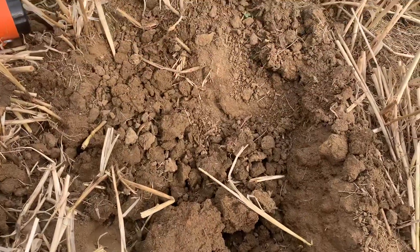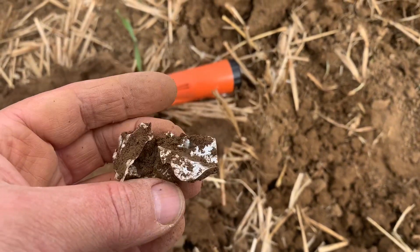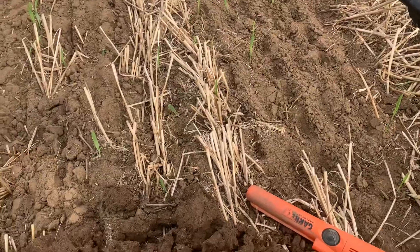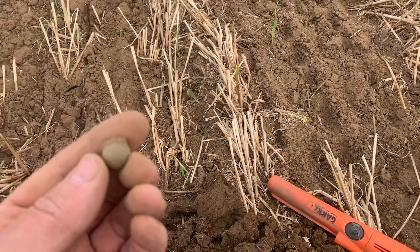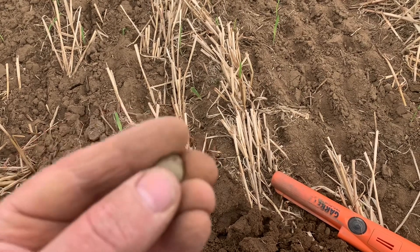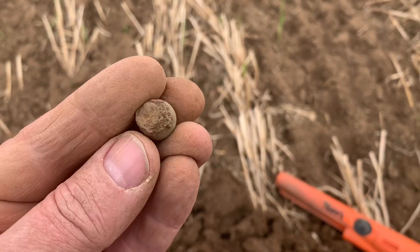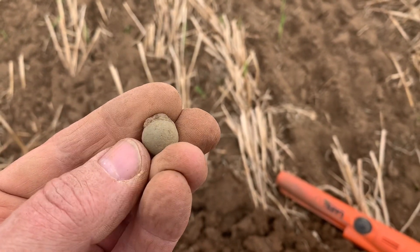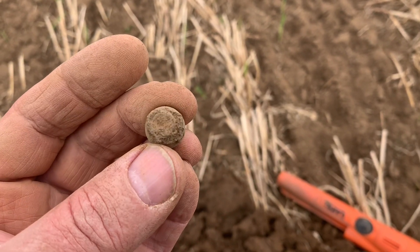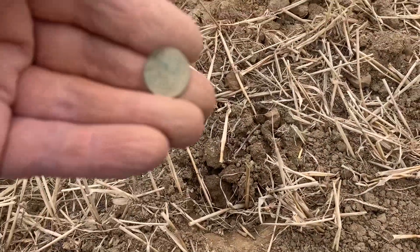A lot of digging and guess what — foiled again! More foil. Never mind, let's carry on. Well at first I thought I'd found a musket ball — it certainly looks the sort of size of one — but it's giving too high a signal so it can't be lead, and it doesn't feel like lead. It looks more like copper, so I'm going to guess it's possibly part of a furniture fitting. Anyway it's a find.